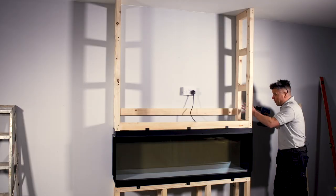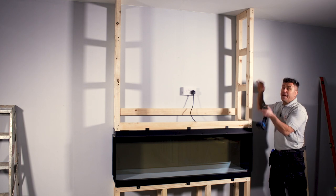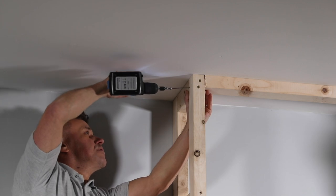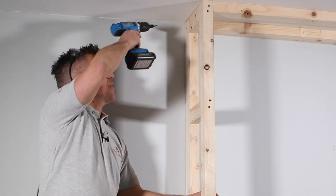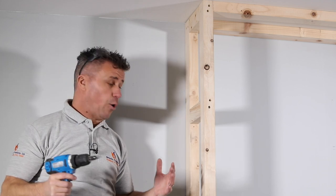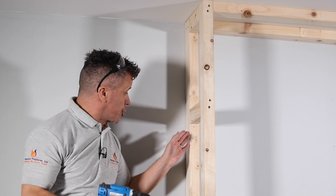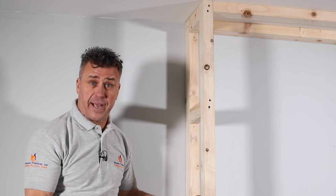With two screws in both sides holding it firmly together, I'm going to fix the next two pieces of timber at the top, flush up against the ceiling. All four pieces are now holding the two side sections in place. All I need to do now is screw and fix these to the wall and to the ceiling so there is no weight resting on top of the fire.